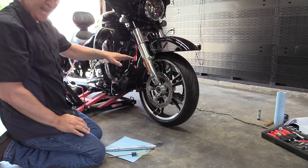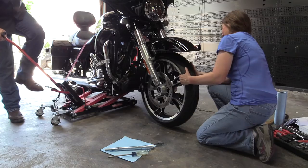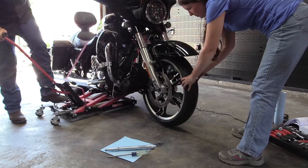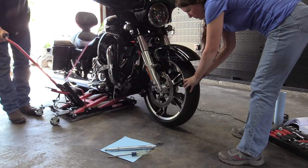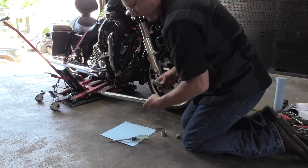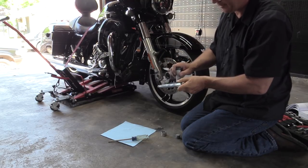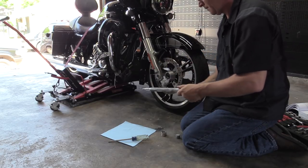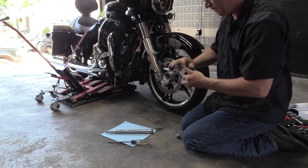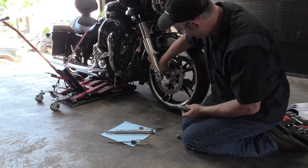We're going to use our jack and drop the bike down to the approximate level where the axle will go through the forks and back into the wheel. I'm going to tap it until we rock it down to about the right level — it looks pretty good right there. Now we're going to put some anti-seize lubricant on the axle — just a light coating but I am going to cover it. Then put some inside the spacer, just put it on your finger and wipe it in. Also put a little bit inside the bearing bore on both sides.